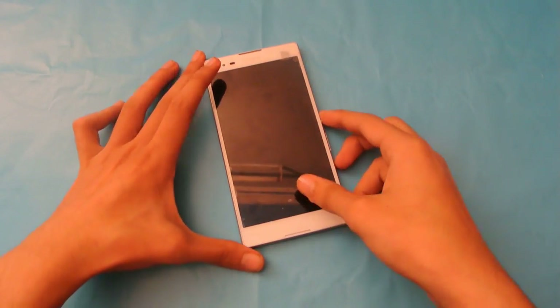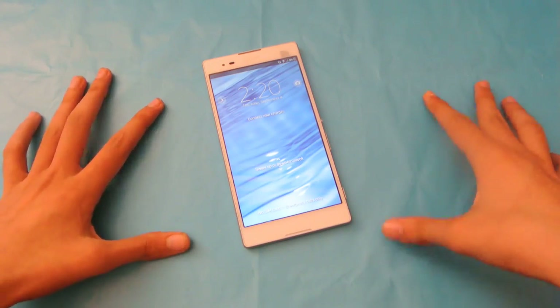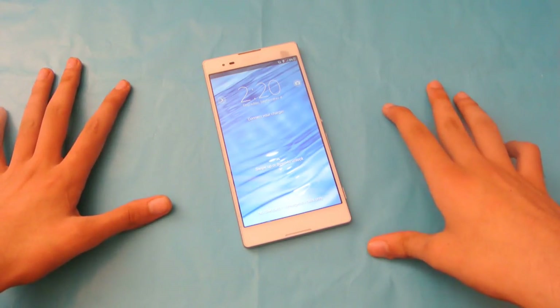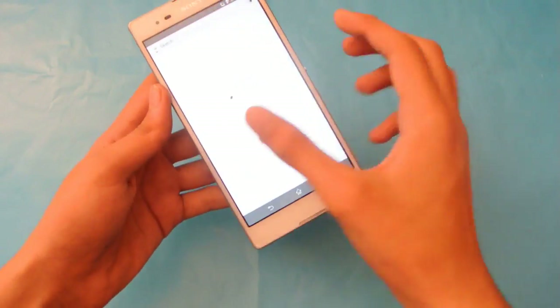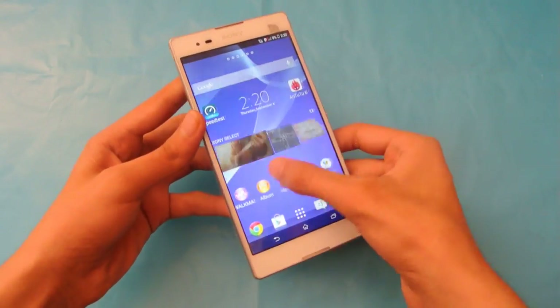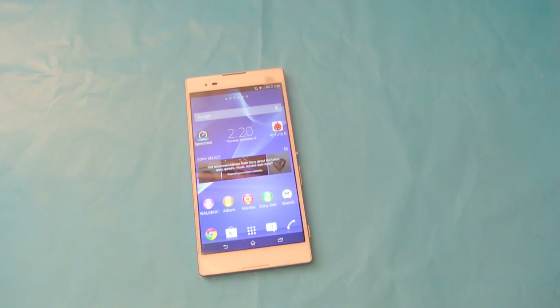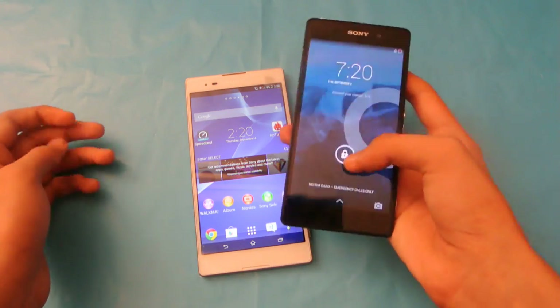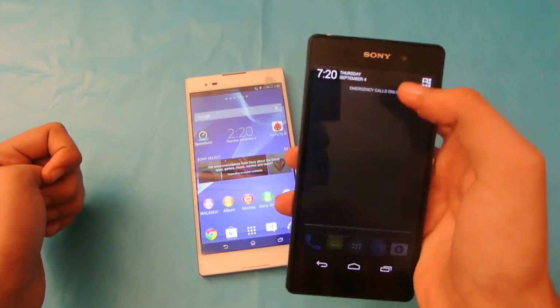Hey guys, in this video I'll show you how to quickly take a screenshot or a screen capture or print screen of your Sony Xperia T2 Ultra. It works on Sony phones like the T2 Ultra and the Sony Xperia Z2, running Sony XMOD 11.